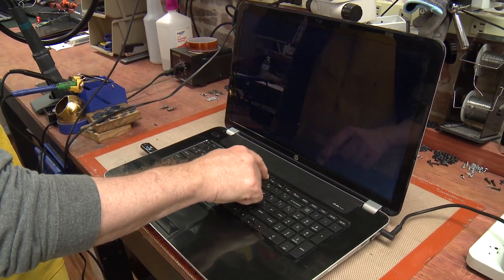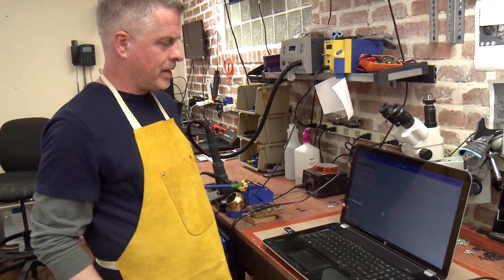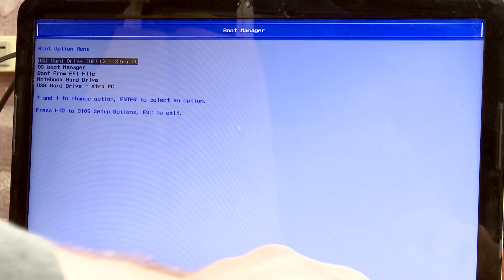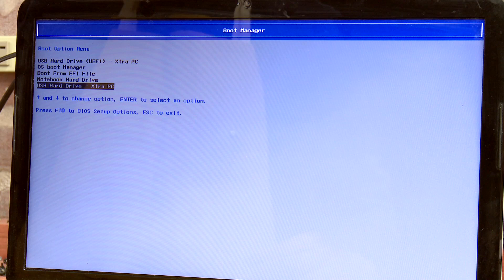We find F9 and just start hitting the key. And there we go — that brought up a menu. We're gonna arrow down through to the very end where it says USB hard drive Extra PC, hit enter, and we're gonna watch the magic.